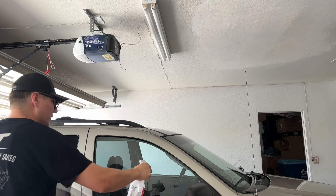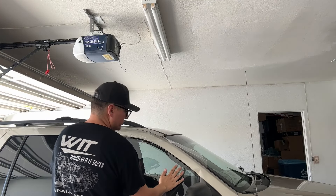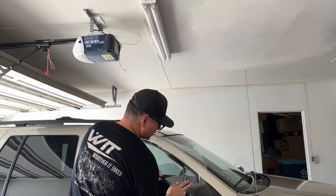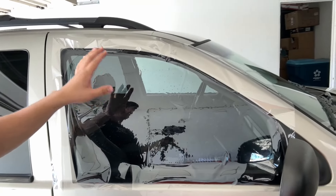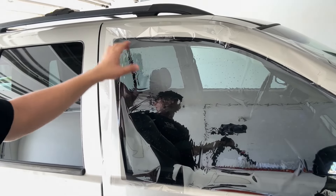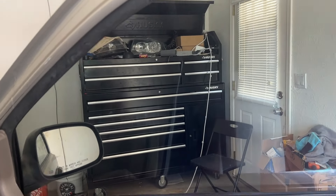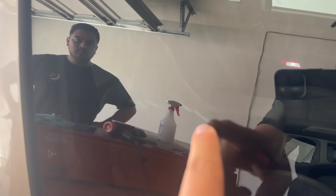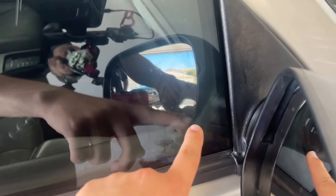I'll have the link below — I bought this off eBay, it's meant for the Jeep, and I think you can get them on Amazon as well. Be careful when you're handling the tint — you don't want to bend it. It looks like it's already bent; I can see a little mark there. Peel the part we're not going to use off of this. There's a clear protective layer and then there's the tint side.